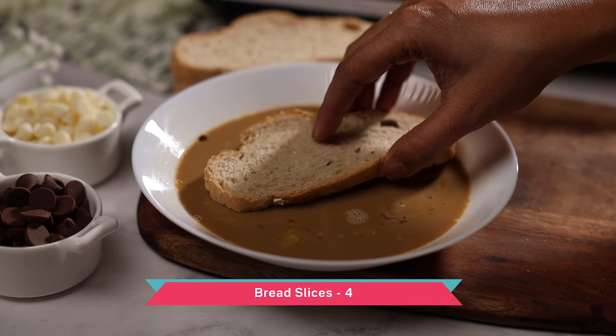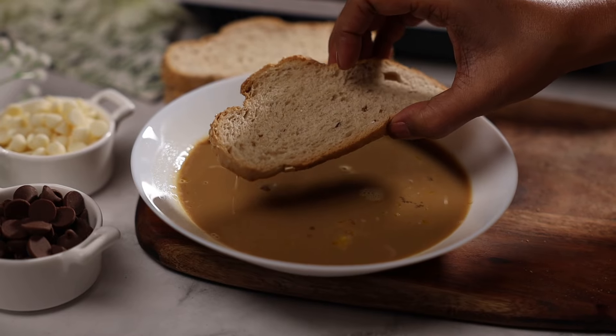Now we're making a mocha french toast, so we also need some chocolate. What I'm going to do is sandwich some chocolate chips in between two slices of bread. So dip one side of your sourdough bread into this milk mix.